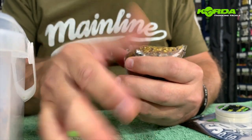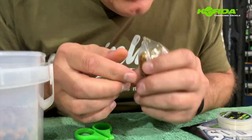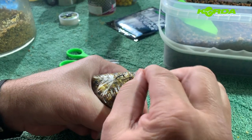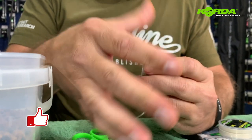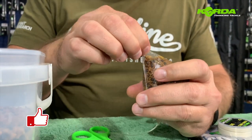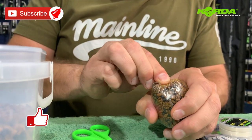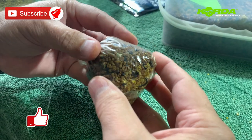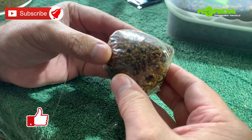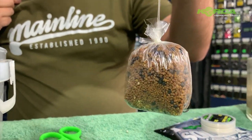I literally dab the bag on the back, lick it, and bring it over — then do the same on this side. Lick it and bring it over. There you have it: a nicely compacted solid bag, ready to be cast out.